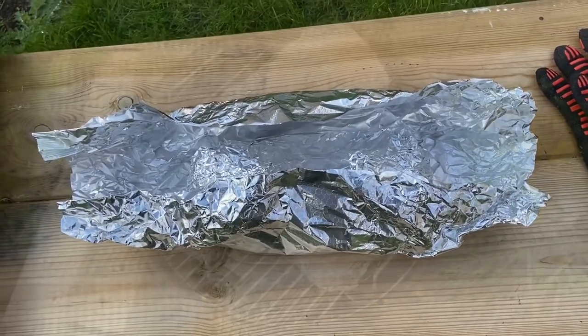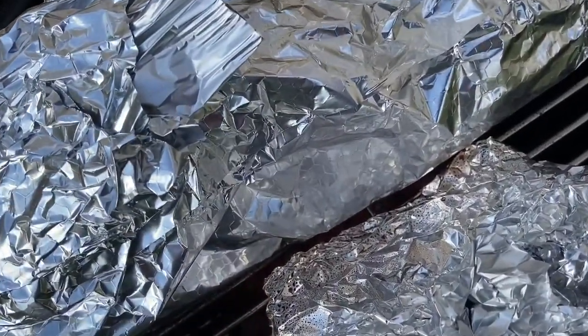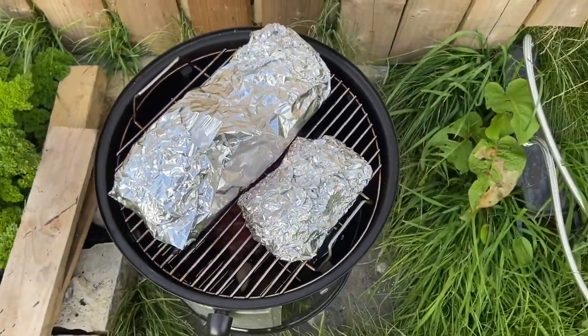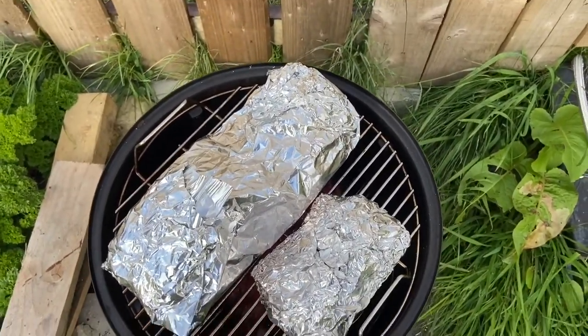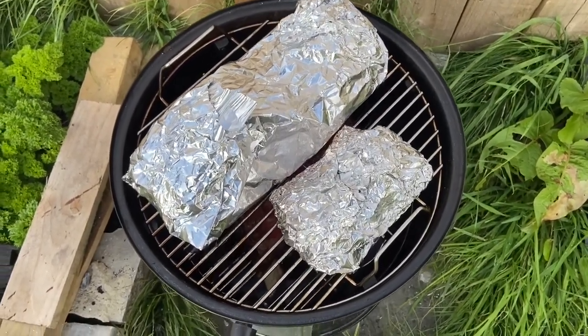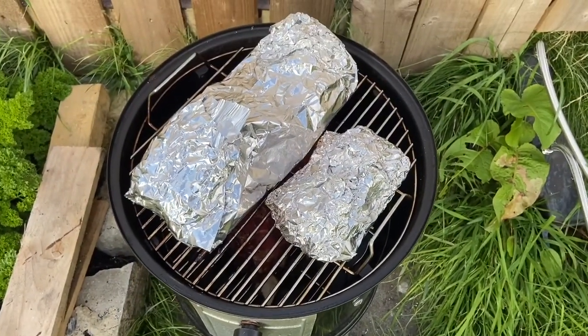Back on the barbecue. Both wrapped up and back on. We'll probably need to add a bit more water. I believe it's smoked for another two hours, and by then the beef rib should be done and the brisket should be done — everything should be done. Probably take the little one off before then.